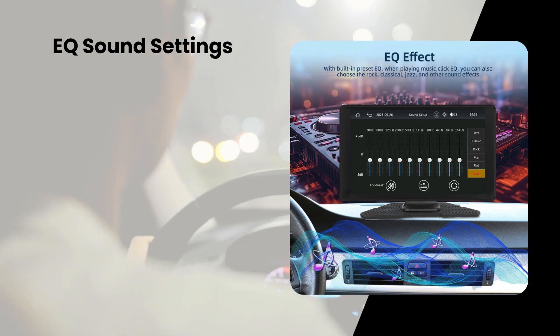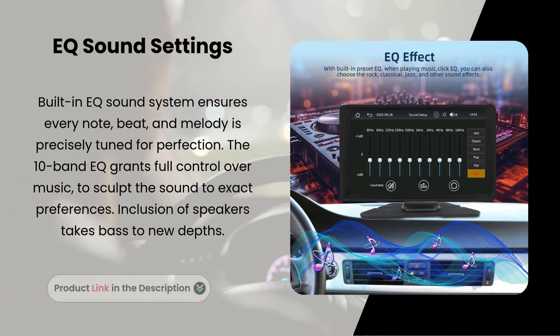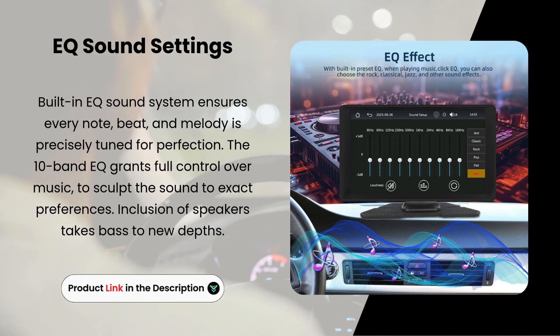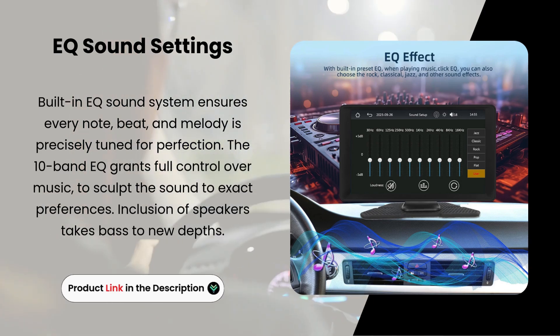EQ Sound Settings. The built-in EQ sound system ensures every note, beat, and melody is precisely tuned for perfection. The 10-band EQ grants full control over music to sculpt the sound to your exact preferences. Inclusion of speakers takes bass to new depths.